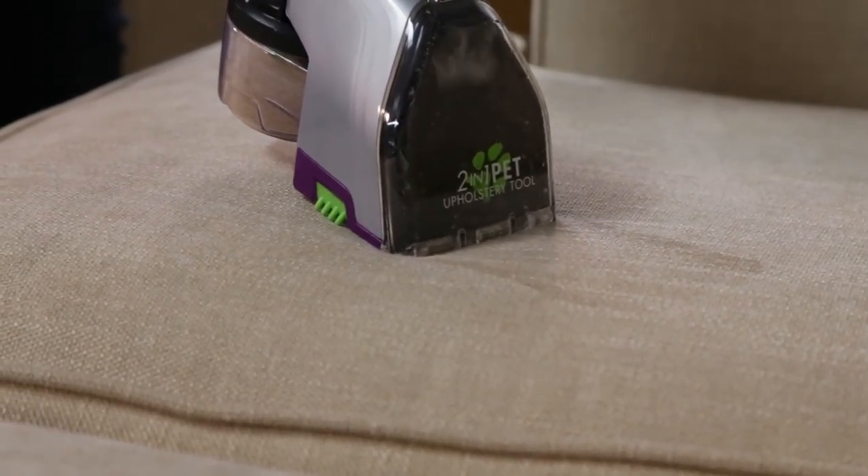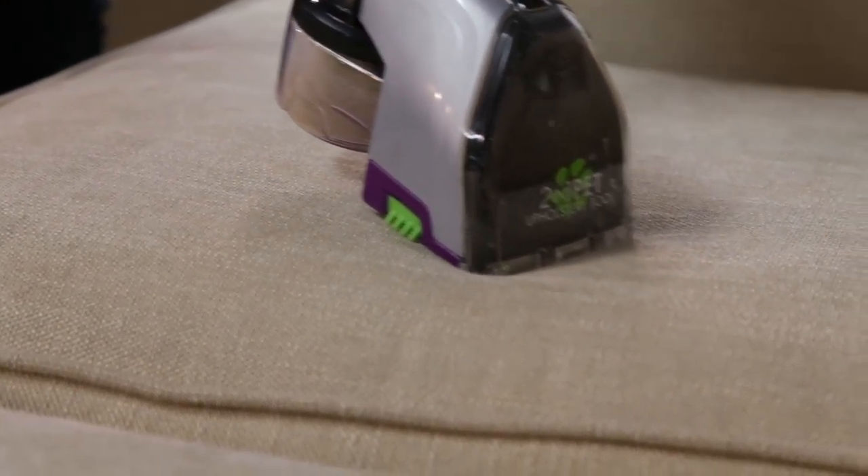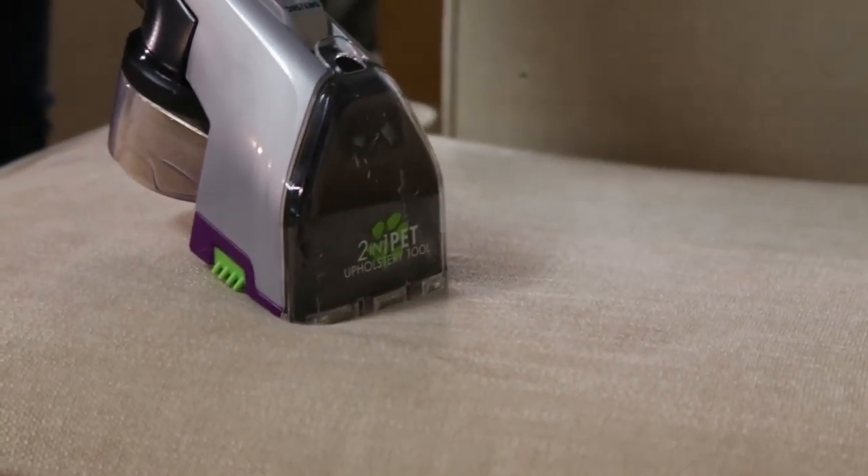The hair is collected in a separate dry cup. After dry vacuuming your upholstery, you can use the tool to clean spots, stains, and odors from your upholstery by wet cleaning.